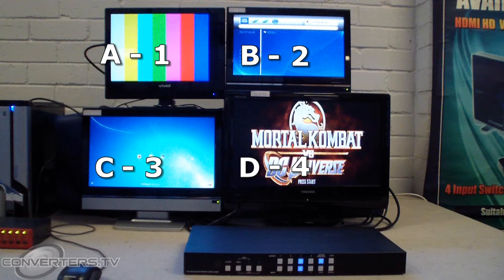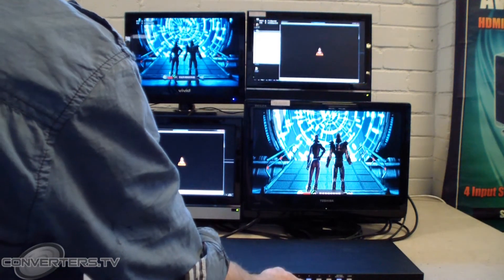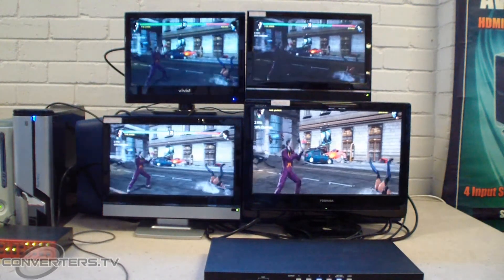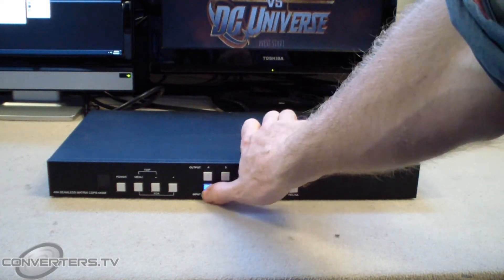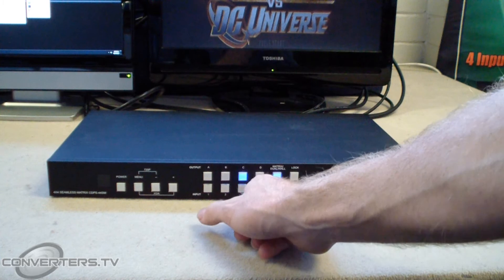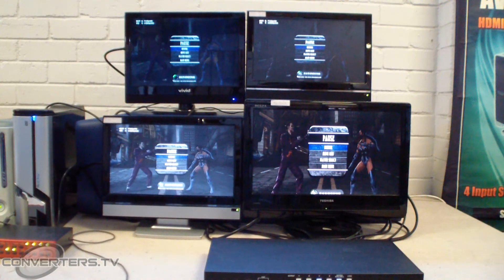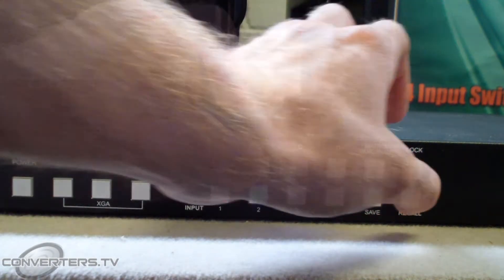Now you can test the unit's awesome capabilities. Since it functions as a matrix and a switch, you may mix, match and swap what inputs each screen displays. To do this, on the unit or with the remote control, simply press one of the output buttons. Then, to change what input the highlighted output displays, press the desired input number button. This allows you to mix and match what is displayed as you please. You may then save a favourite configuration for later use with the save button and reload it with the recall button.